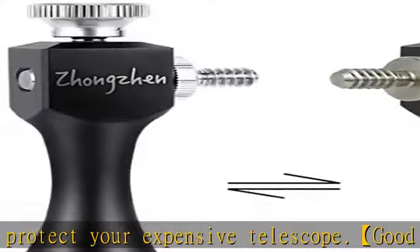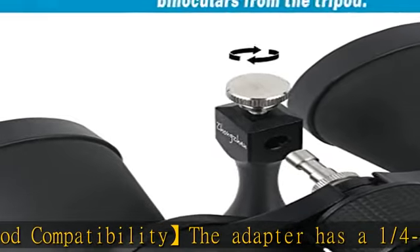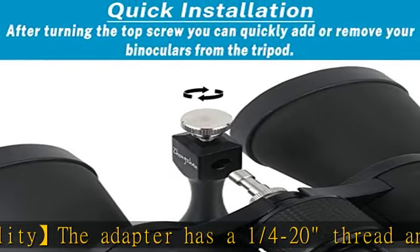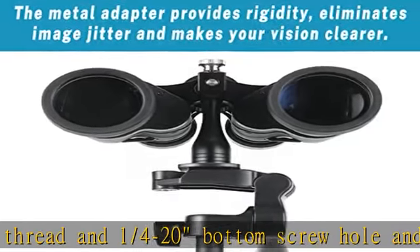High quality: it weighs only 2.74 ounces. The main body of the adapter is made of aviation aluminum. The anodized sub-black surface will not fade. The stainless steel connecting screw teeth are not easy to fall off.